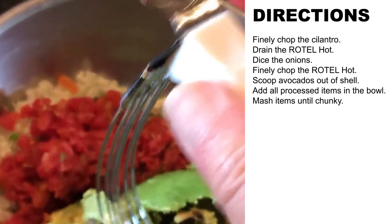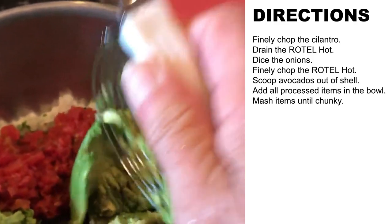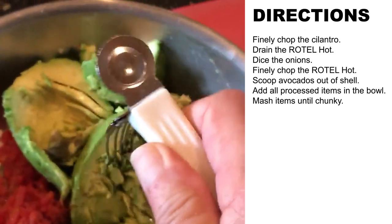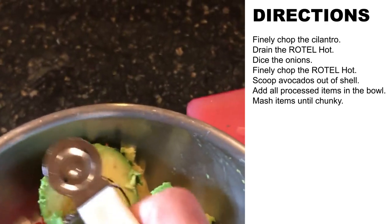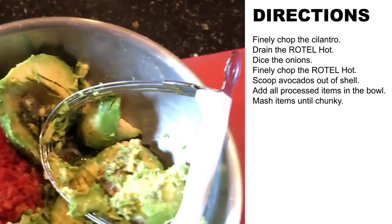That's what your mixing bowl looks like right before we start mashing the avocado. I'll use this — I think it's called a potato masher. We're going to mash it to a little bit chunky — you don't want to make it totally liquid.